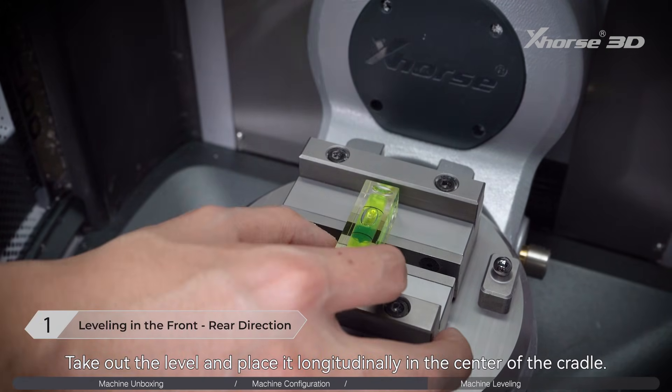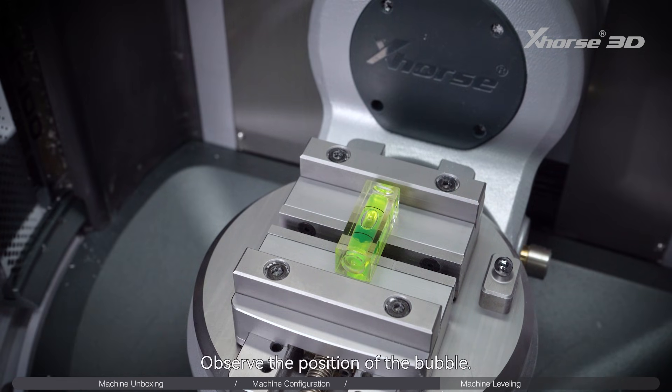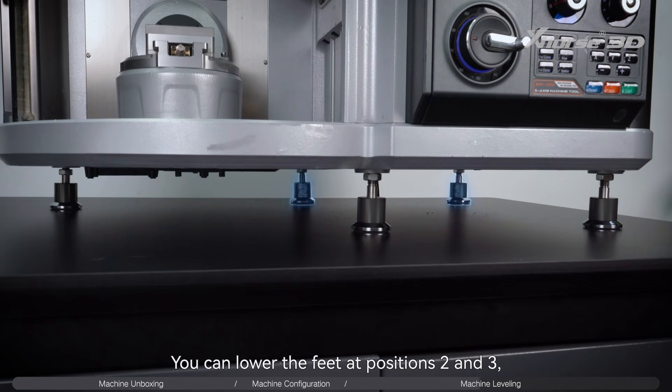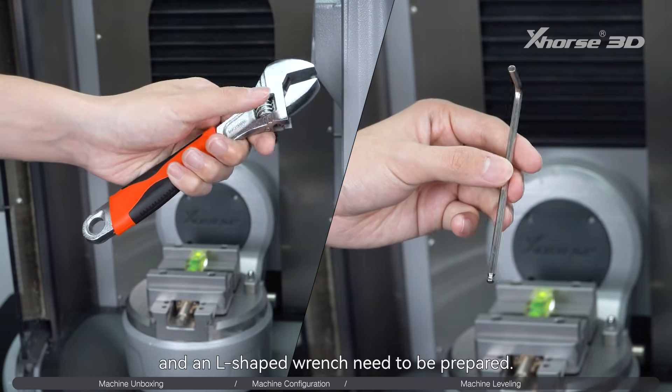Take out the level and place it longitudinally in the center of the cradle. Observe the position of the bubble — the side where the bubble is located indicates that foot is too high and needs to be lowered, or the other side needs to be raised. If the bubble is biased toward the rear, you can lower the feet at positions 2 and 3, or raise the feet at positions 4 and 5. An adjustable wrench and an L-shaped wrench need to be prepared.